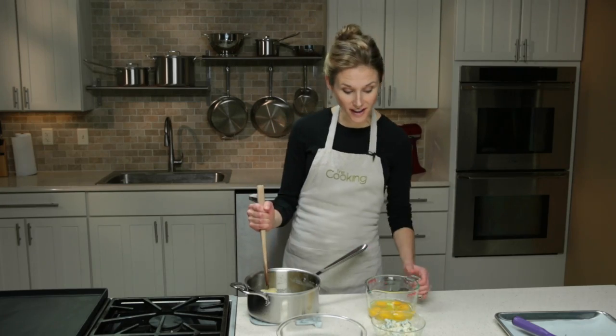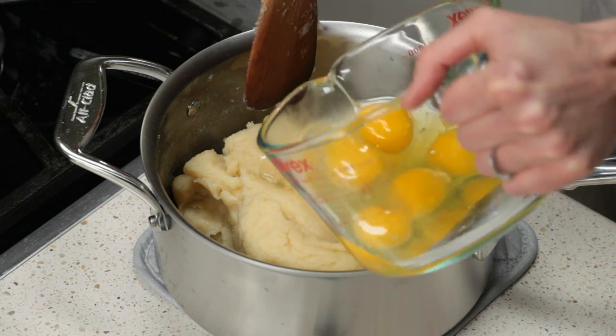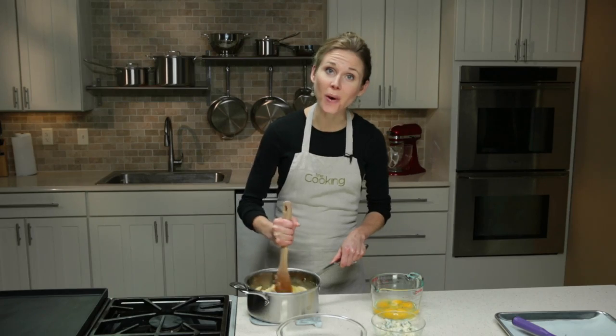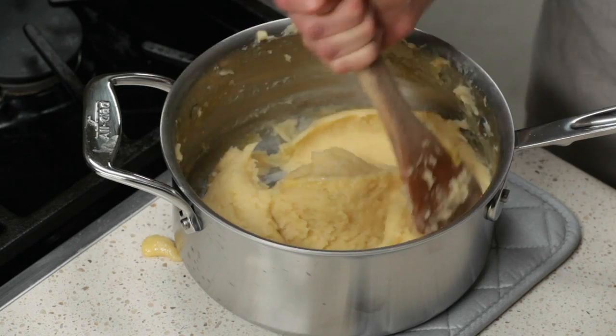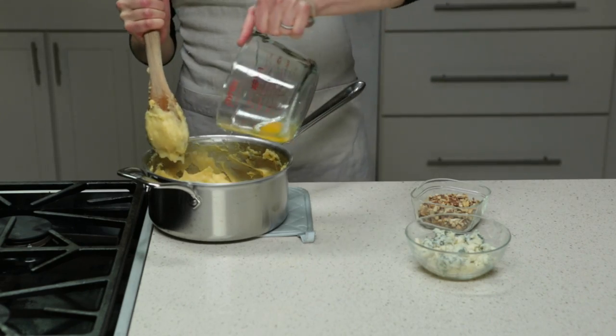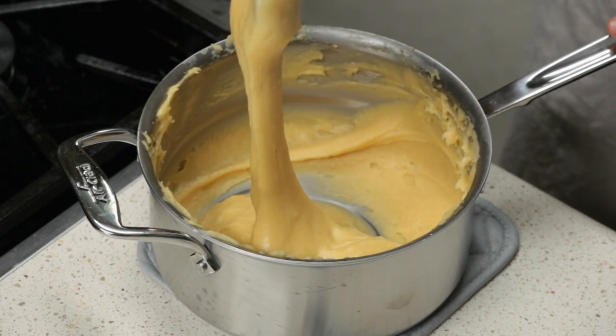Take the pot off the heat and start adding your eggs one at a time. You want to completely mix in each egg before adding the next one, and if you prefer you could do this with a hand mixer or in a stand mixer. Once you add all your eggs, the dough should fall from the spoon in a heavy strand.